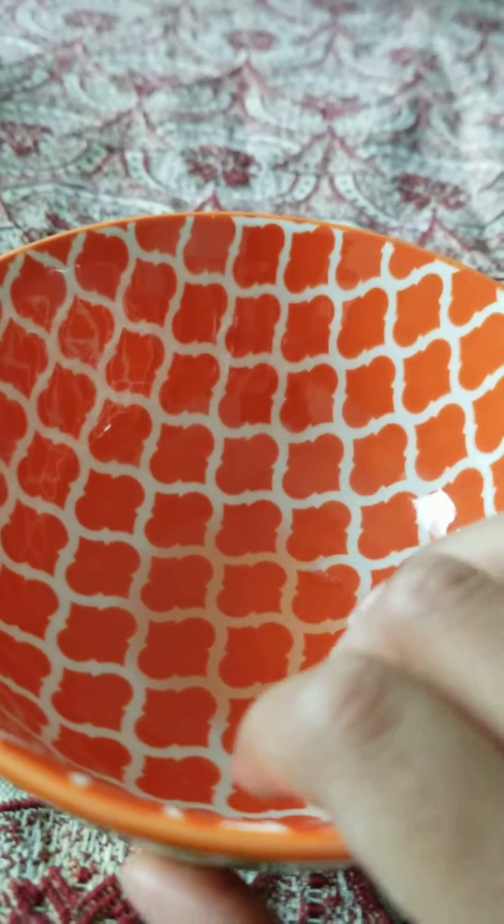First we're going to need a little bowl. And then I'm going to need some flour or baking soda. So right now I'm going to be pouring my flour — I'm using flour. And then next I'm going to take some water and I'm going to put a little in it.